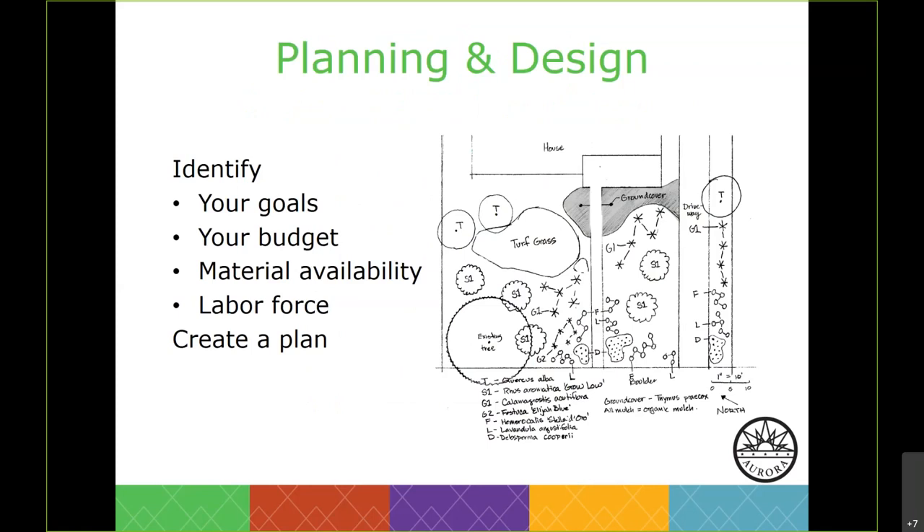Planning is one of the most important principles — it's really a process. It involves setting specific goals for you and your family, identifying what you are doing and why, researching materials, methods, means of installation, costs, and existing site conditions such as slope, exposure, and soil type, and incorporating the remaining principles to provide clear direction and lead to a successful project.